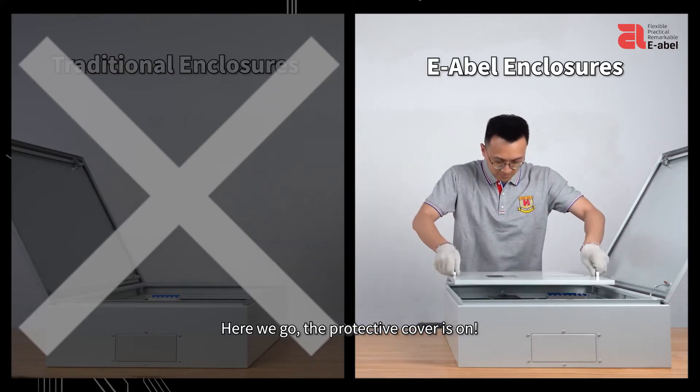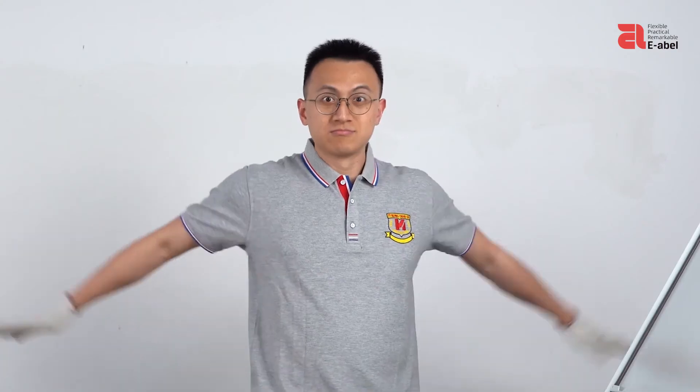Here we go! The protective cover is on. Nice!